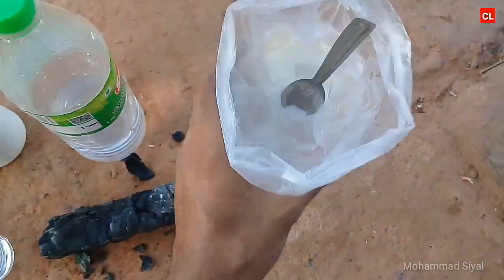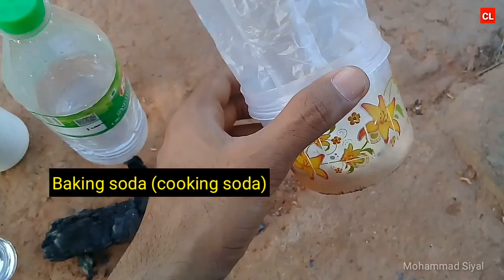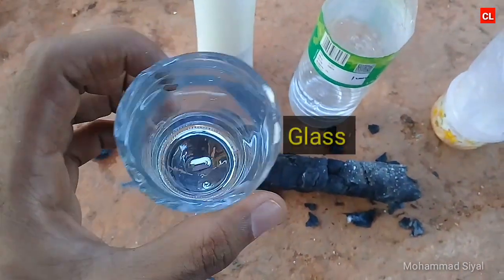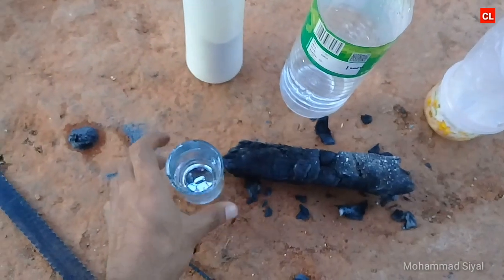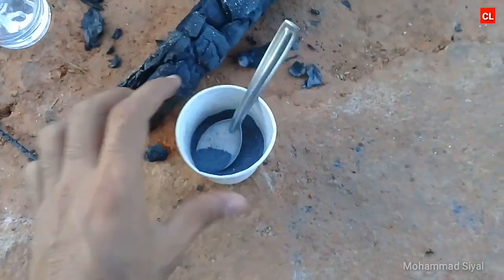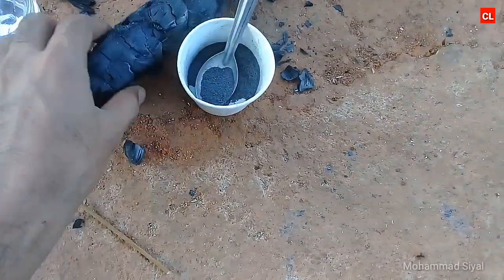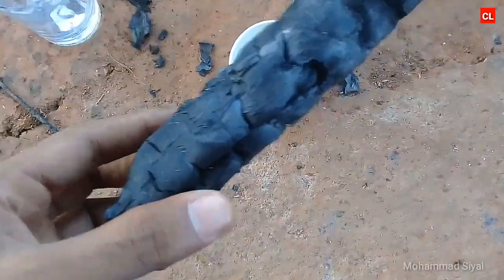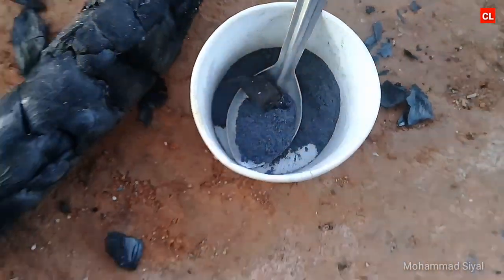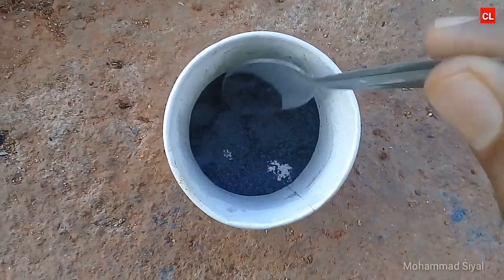It's called Baking Soda. If you use a glass — you can use a glass of plastic. If you use a glass, you can use a powder. It's called Ponce Powder.